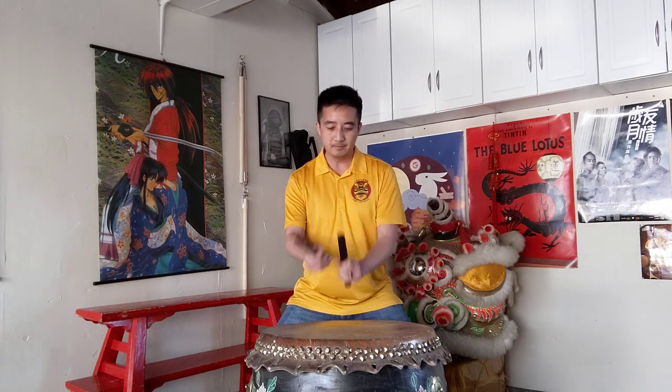For the low dance I've broken it down into six separate beats. The first one you'll hear is the basic low dance. That's the typical low dance that you hear for all the southern style lion dances.